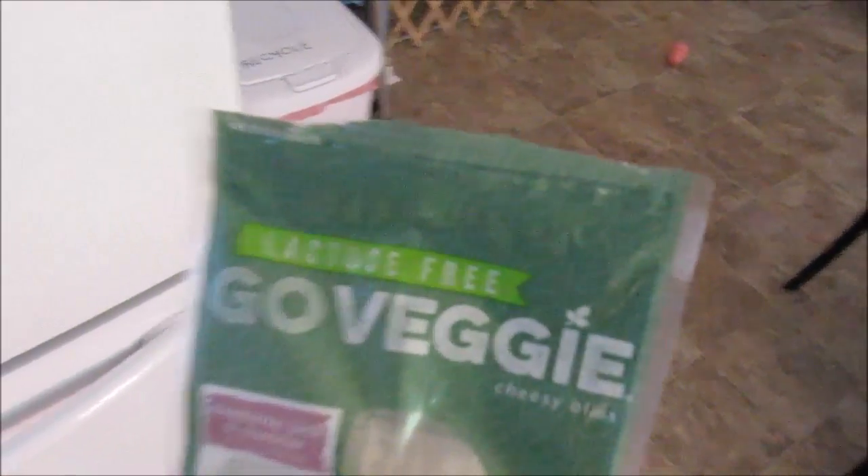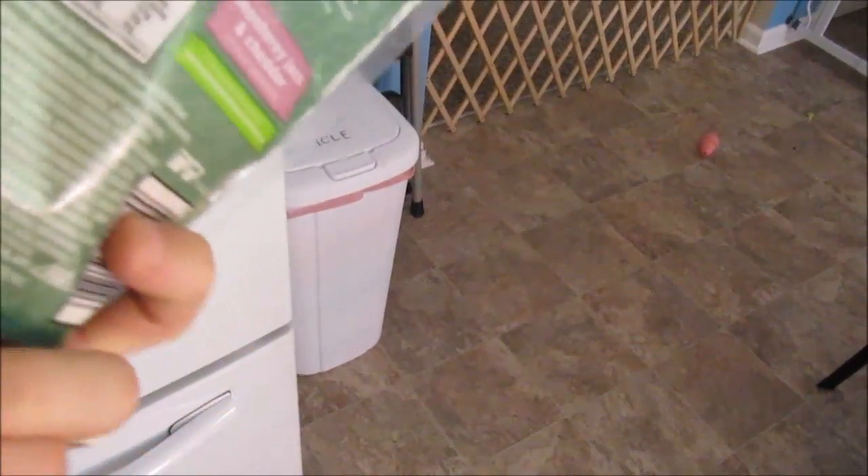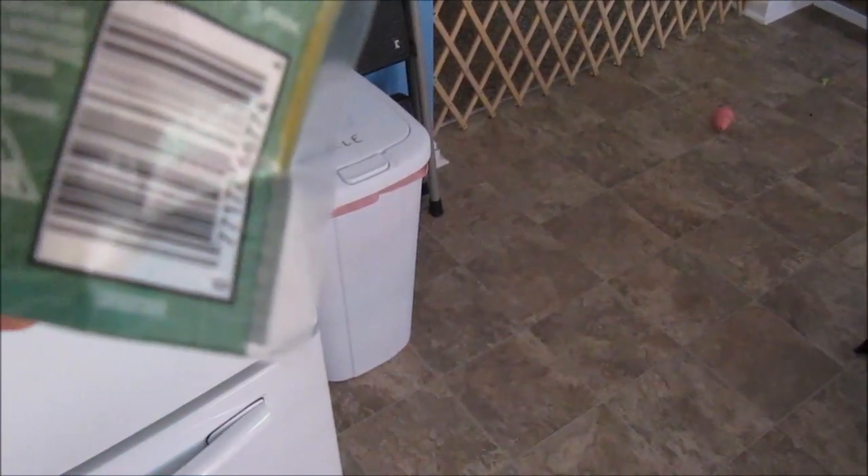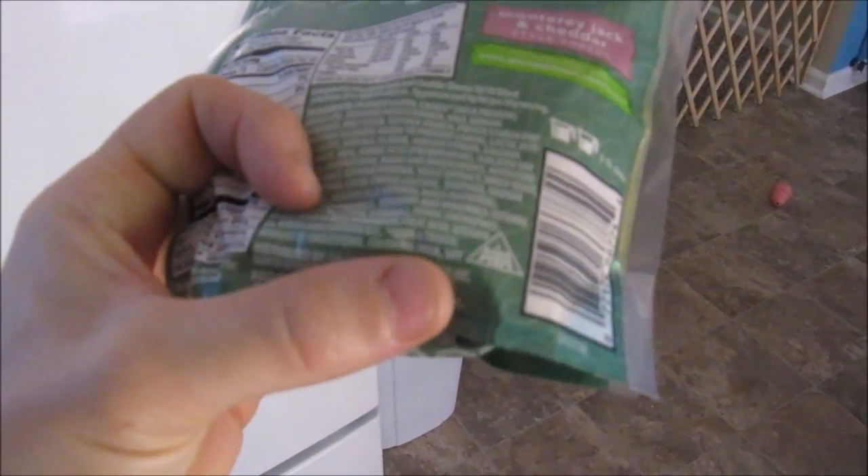See my previous video where I failed intentionally and unintentionally. The unintentional was eating the vegan cheese that I thought was vegan, which was this Go Veggies cheese. It's lactose free up there, but that doesn't mean dairy free. Right there at the bottom it says 'contains milk,' so I gotta throw that cheese out.